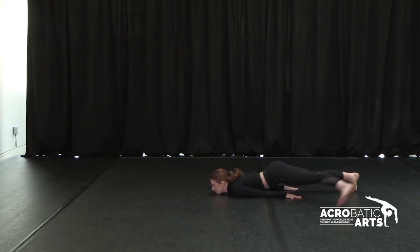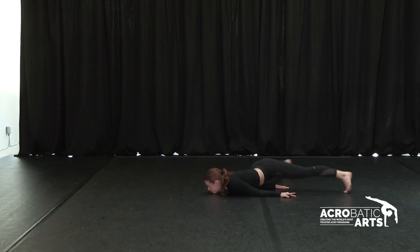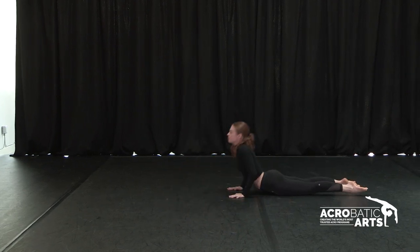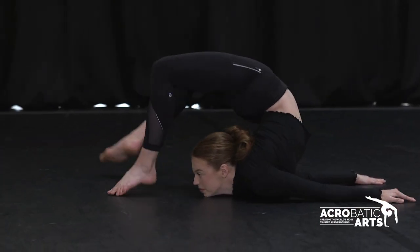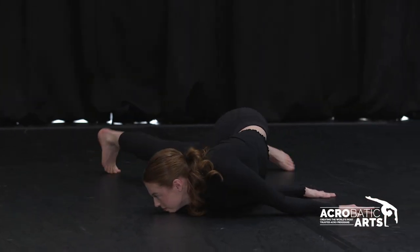Number three: your spine is long, so you want to make sure that you're not just putting all the weight in your lower back. You want to use your whole spine so it connects all the way up to your head, so there's an even arch between your back.